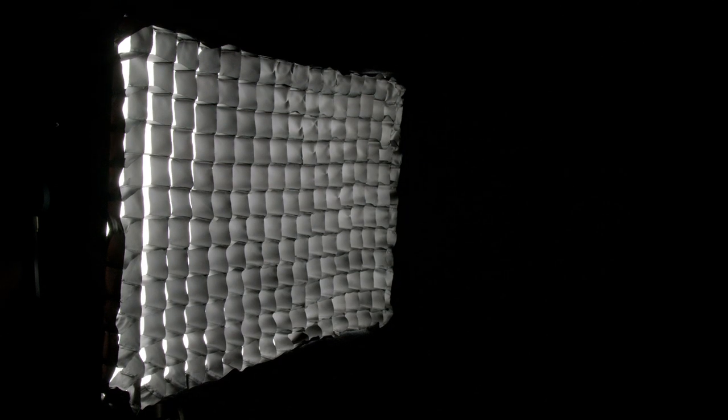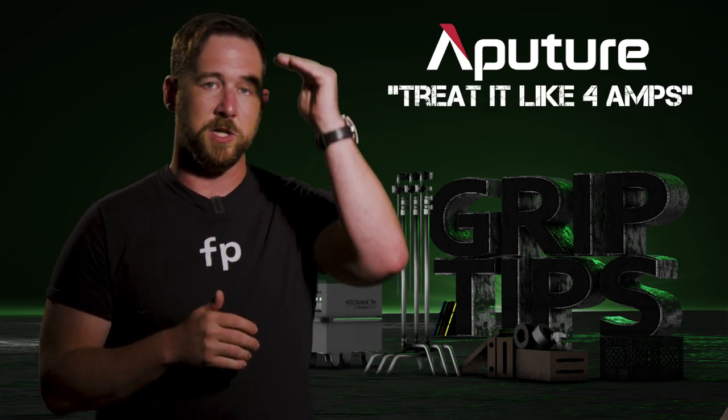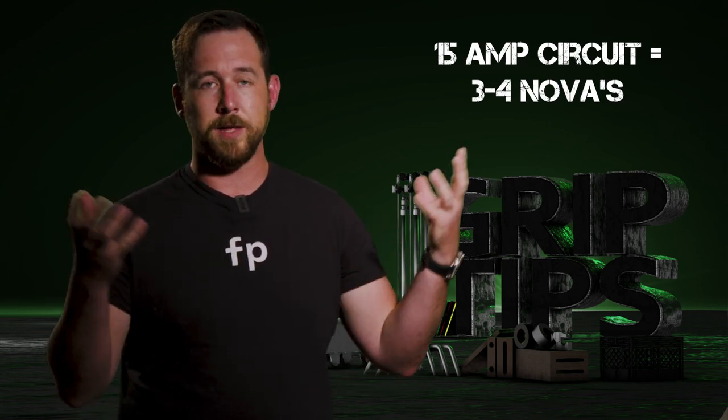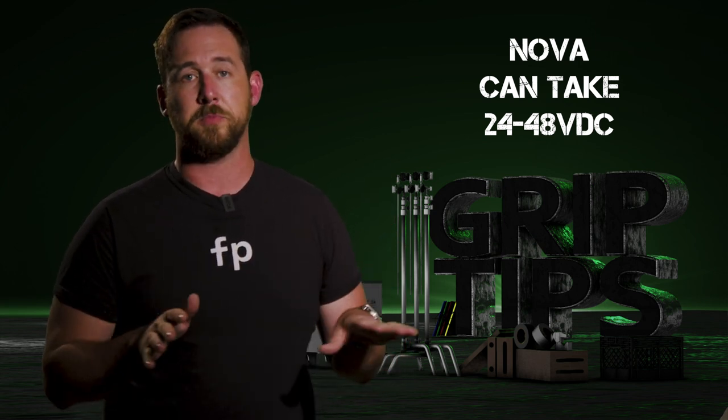To wrap this up — the Nova P300C. Despite the name suggesting 300 watts, this unit actually pulls 360 watts. In terms of amperage, that's 3.6 amps to power this light. Aputure suggests listing it as 4 amps on the spec sheet, but it's really 3.6, which means you can hook up roughly three of these on a 15-amp outlet — or five of them on a 20-amp circuit. On the DC side, you can power this light with 24 to 48 volts DC, meaning it's totally possible to run it off batteries, though I don't currently have any dionic batteries to demonstrate.